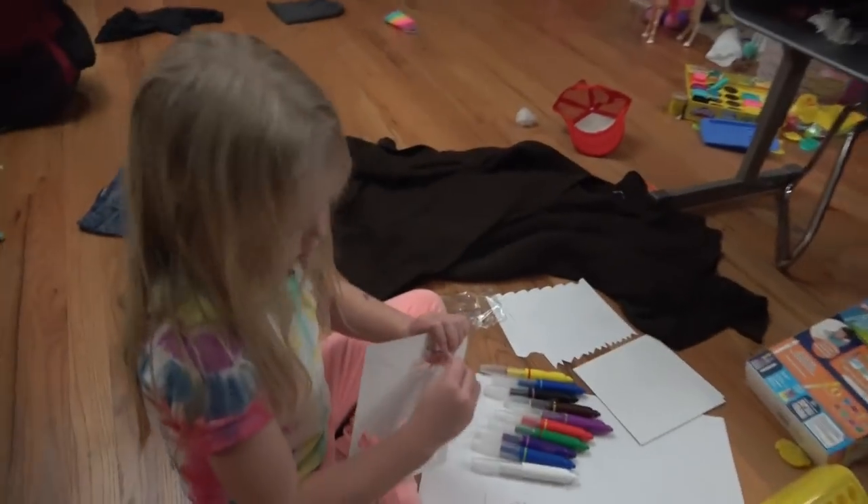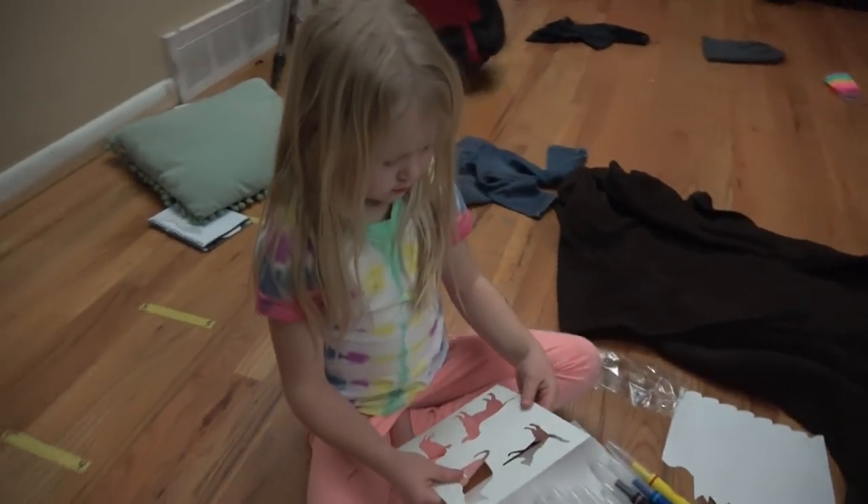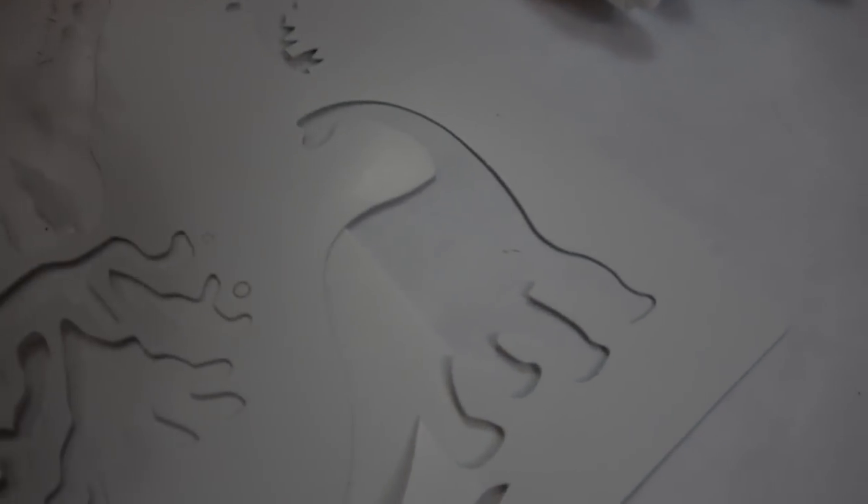What are you doing? This. I don't know what it's called. Airbrush. Airbrush magic pens. Magic pens? That's cool. It's little stencils. Dinosaur. The volcano.